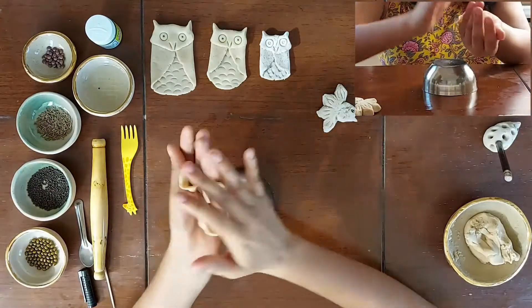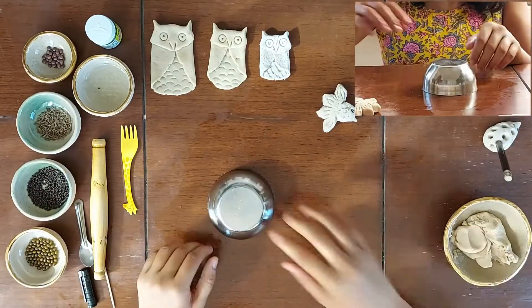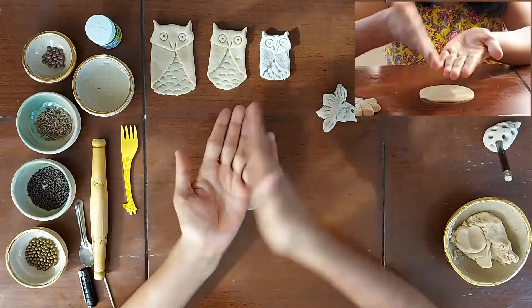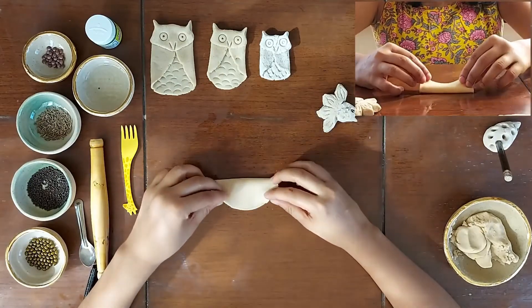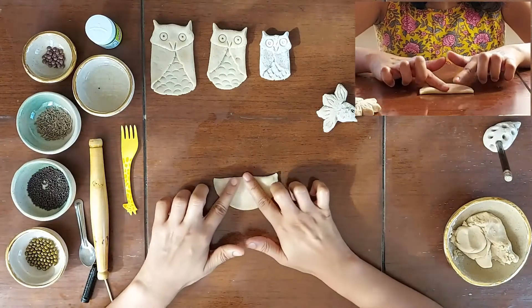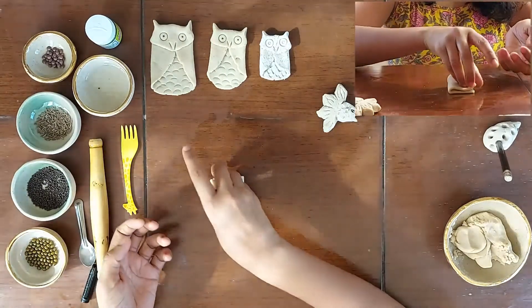I am pressing the bowl slightly to make a very slight impression and cutting it through and through. The extra clay around the bowl I will reuse in the next piece. Our circular slab is ready. We will start by folding the circular slab into a semicircle and pressing it thoroughly from all the sides. Now we will fold it further and press it again.